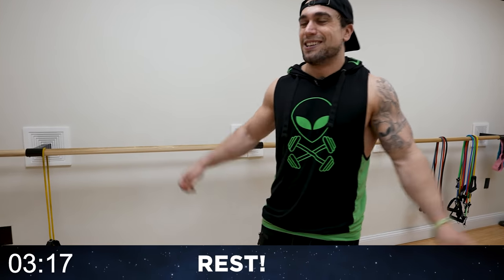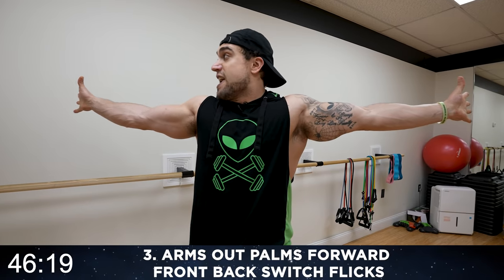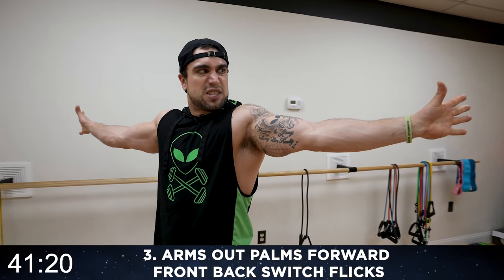Rest, shake it out. Arms out, palms forward — front, back, switch flicks. Let's go aliens! Arms all the way out, start with the finger spread. Round three: come forward, squeeze into a fist, come back and extend those fingers — fist, finger spread, fist, finger spread.